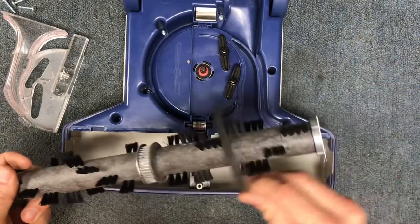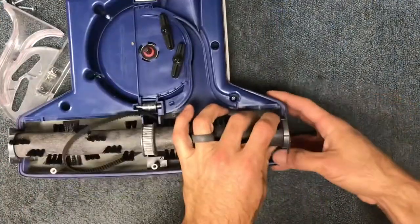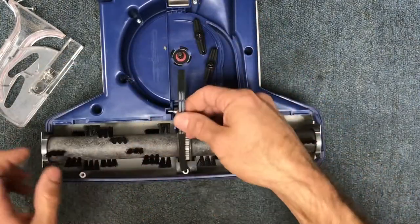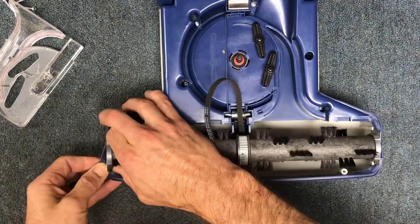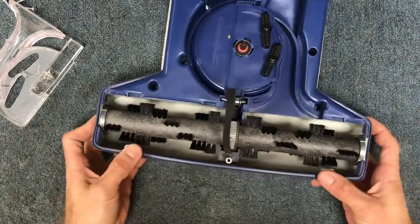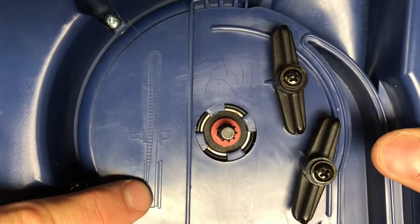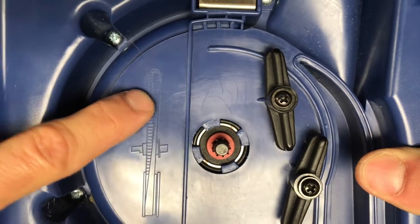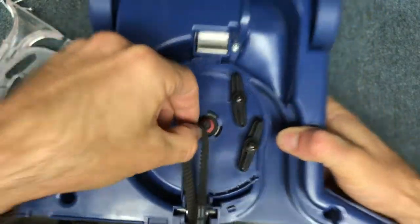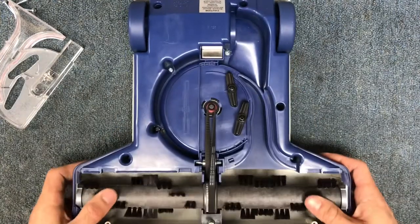First, slide the belt around the brush roll, then lower it into place. You'll need to move the gasket material out of the way to slide it down. Make sure the belt stays in position. There's a little diagram on the head — you want the under part of the belt on the left side of the shaft and the over part on the right side, meaning you twist it this way. Pull it with a little tension on the belt and slide it down into place.